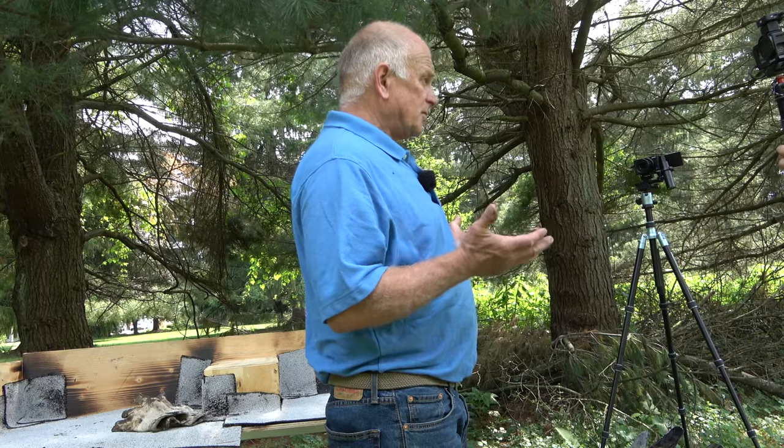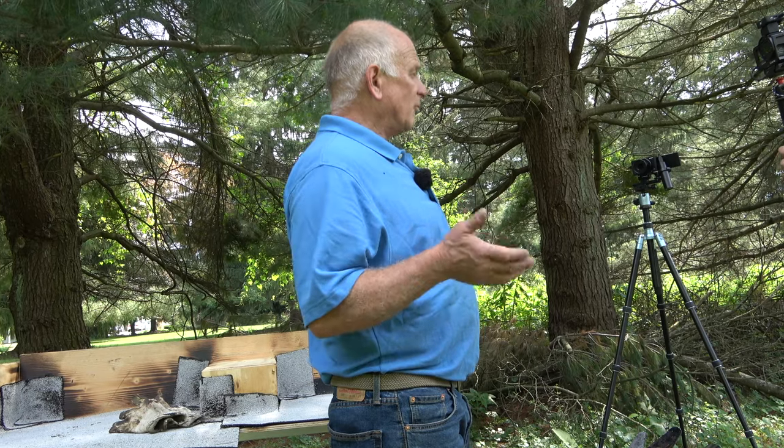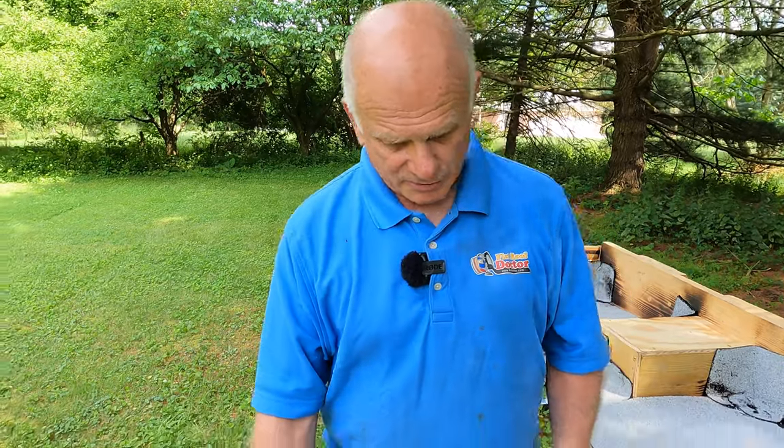I want to demonstrate torches used on a roof and show you what I prefer and what I think is better and what is available. There are other torches — I don't have all of them. I only have three styles here and I'm going to go through and point them out to you.